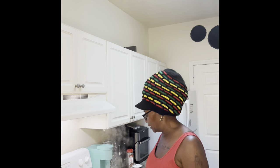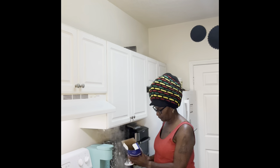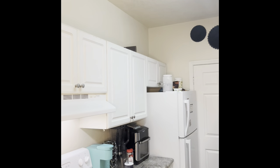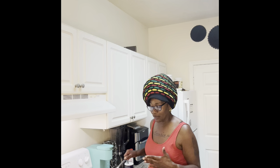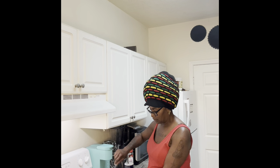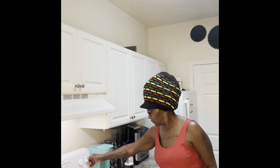I got my water already boiling. Let me put some salt, then I'm going to add the noodles inside. I already put butter inside the water too — you can put butter, olive oil, whatever oil you want. I'm stirring it up because I don't want my noodles to stick together. I'm going to let it boil for about 15 minutes.